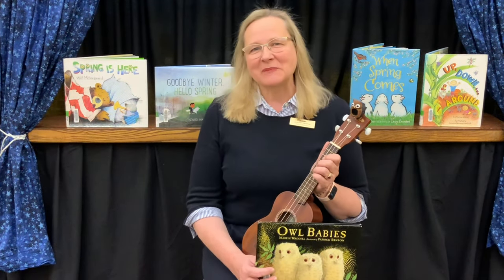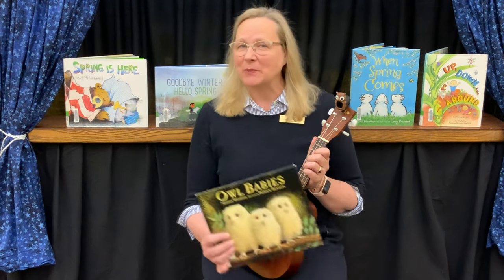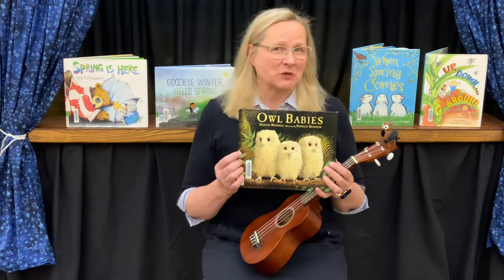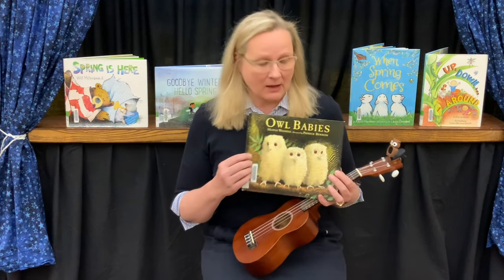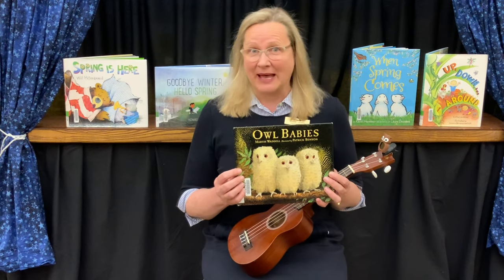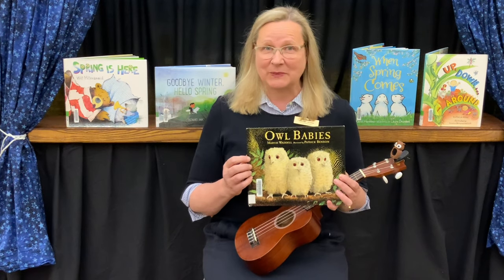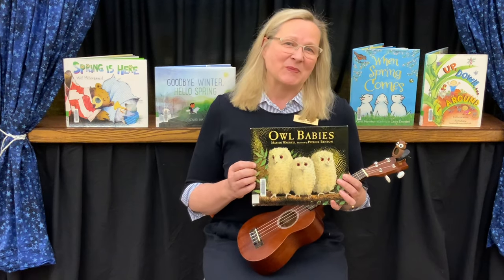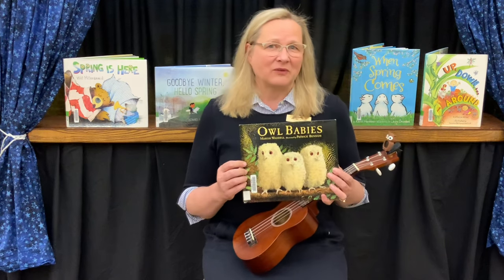Hello friends, this is Miss Donna from the Neenah Public Library in Yoga and Yodels. I hope you've been enjoying Earth Month as much as we have at the library. Our interactive story kit — I hope we have some left for you this week — it's Owl Babies, and you can pretend to be a baby owl or a mama owl. If you stop in at the library in the youth department, we have a story walk for the Owl Babies story. That's just a little bit of the fun we have going on for Earth Day.